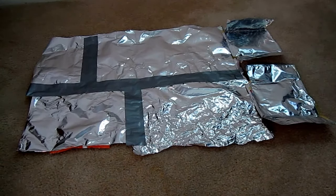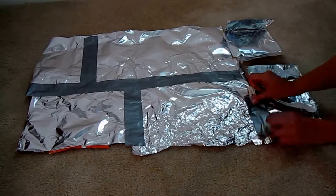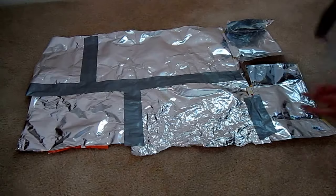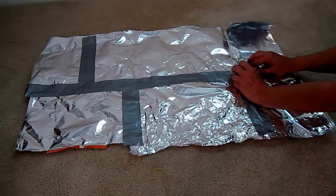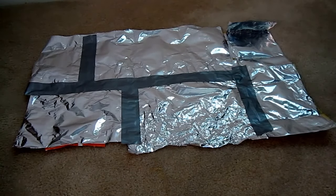I call it my quilt because I'm patching them all together into an emergency patchwork blanket. I can use it to put on the ground to sit on, wrap up in it, or put it over the windshield to reflect the hot sun. There are all kinds of things I can do with this, and I got it for free with trash.